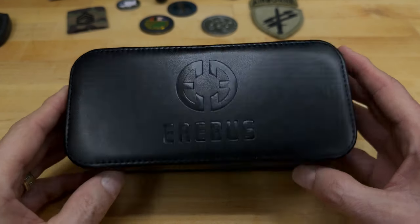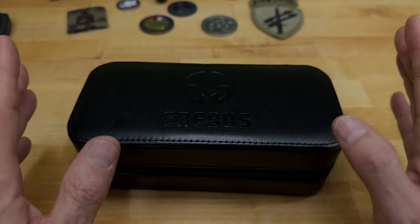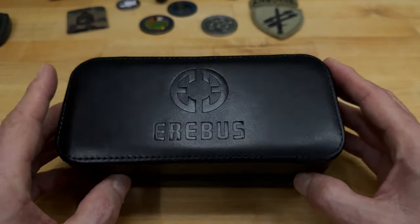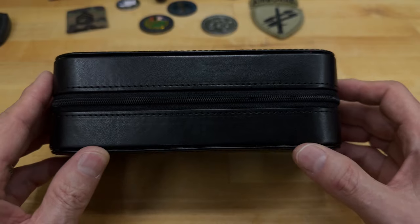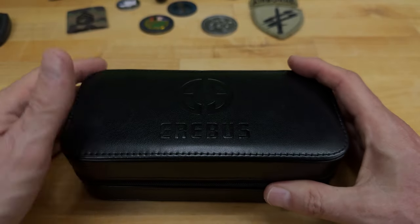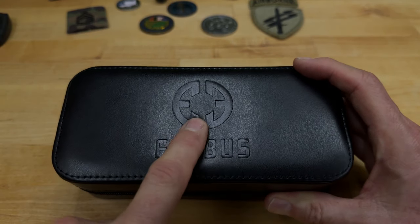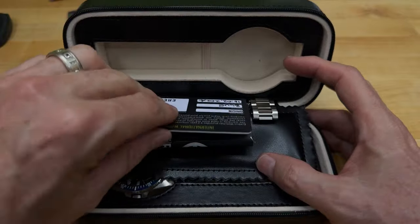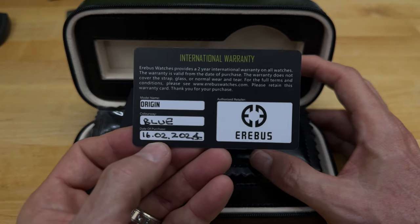Okay, here we are on the bench taking a look at the Arabis Origin. I typically don't do an unboxing, but I thought I would because it came in a really great case. Jody put a lot of thought into this — the watch box actually doubles as a watch carrying case for two watches, which I thought was fantastic. Typically you get a watch box that's good just for the one watch and then ends up in a cupboard. They've got the branding on top with their logo. Opening it up, you've got two sleeves for two watches, and it comes with an Arabis two-year international warranty that is signed and dated.